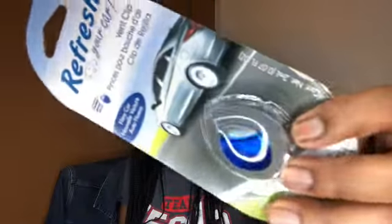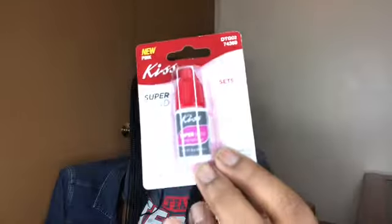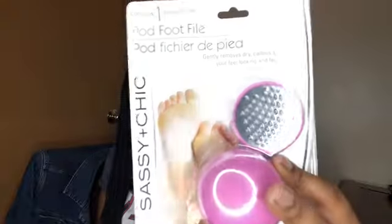I got a car refresher to keep the smell going in my car, and also a new car scent vent clip to put in the vent. I got this Kiss Super Bond pink nail glue for the press-on nails when I want more hold. Then I picked out this little sassy and chic foot buffer because my feet get so dry and I don't always get to the nail shop, so I thought I'd do some at-home remedies.